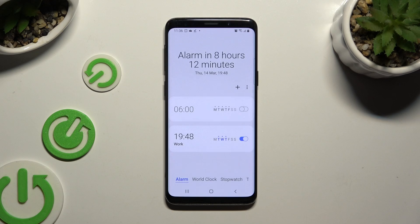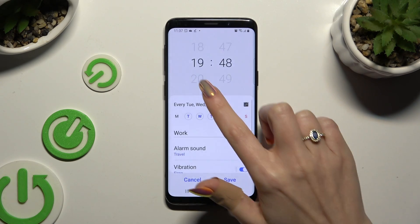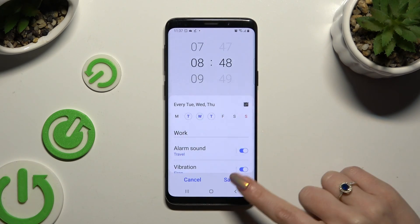If you wish to turn it off, use the switcher next to it. You can switch it back on by hitting the same, now white, one. In order to make some changes to your alarm, click on it, change whatever you want to, and hit save.